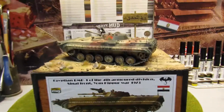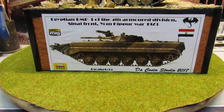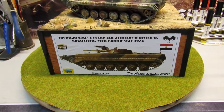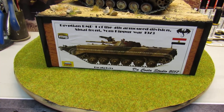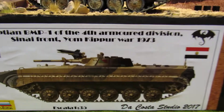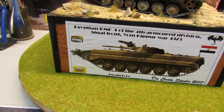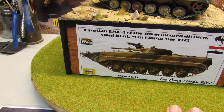Today I improved my diorama — the Egyptian BMP from one of the four armored divisions, Sinai front, Yom Kippur War 1973. I finished the box of the diorama.